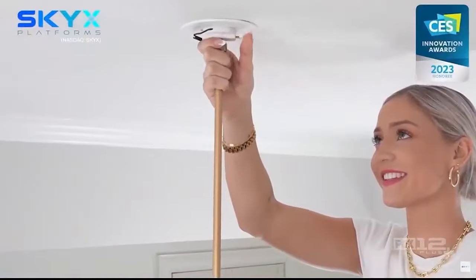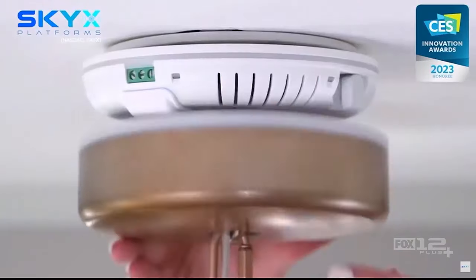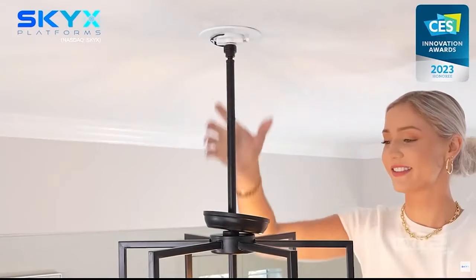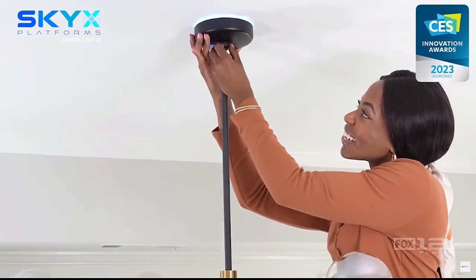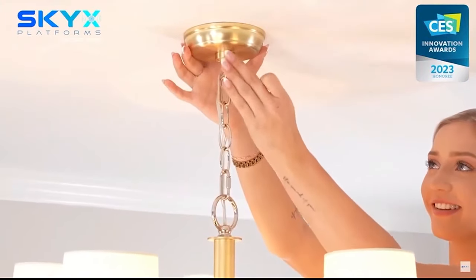We're really excited because if you put it into perspective, it's 2024 and we're dealing with ChatGPT, AI, and self-driving cars, yet we're still hardwiring light fixtures. We are really trying to move into a more modern, superior alternative, which is our product, the SkyPlug technology.